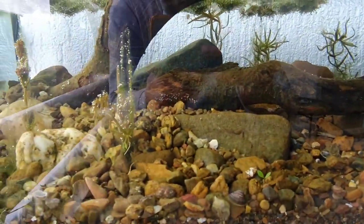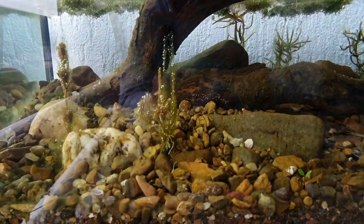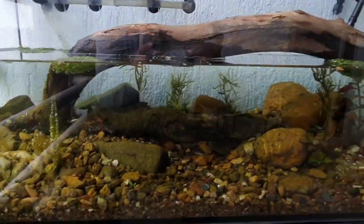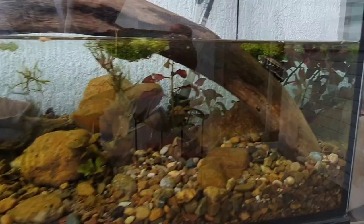Snails are very good for cleaning algae. Tanks look cool, clean water. Amis is just chilling. It is a little bit cold today and she is not so active as usual when it is a sunny day.